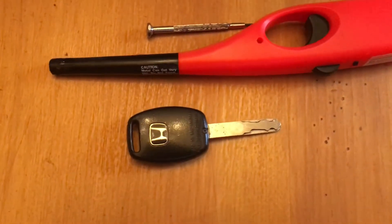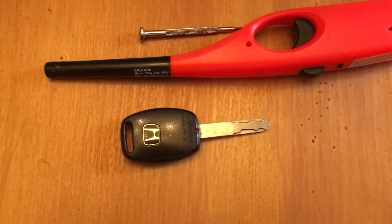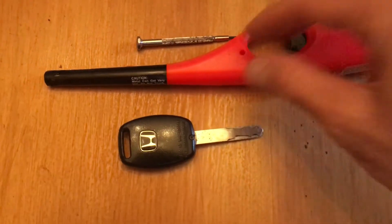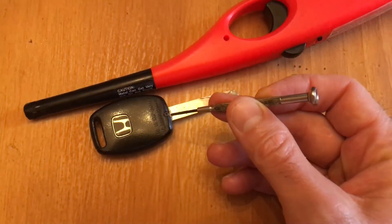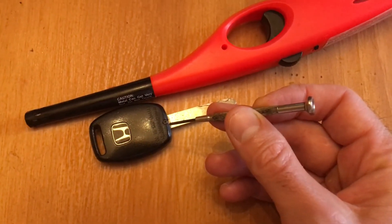Super quick video on loosening a frozen or stripped screw on a Honda key fob. Had this screwdriver, could not get this loose. The screwdriver fit perfectly but it would not budge.